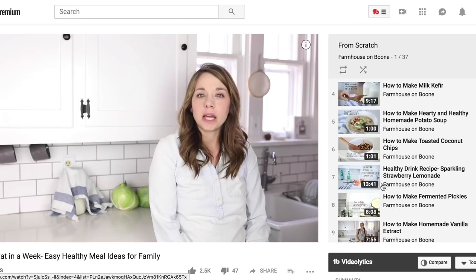I'll leave a link in the description below for some other healthy recipe inspiration on my channel. I have a video with my tips for healthy meals every night without meal planning — I don't meal plan, I have a system to cook healthy meals without a rigid plan and grocery shopping list. I also have a few videos on what we eat in a week. If you're new to my channel, please hit that subscribe button — I make two new videos every week on food from scratch, natural living, and a handmade home. Thank you so much for stopping by the farmhouse.